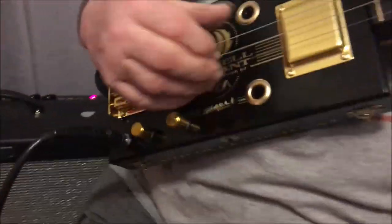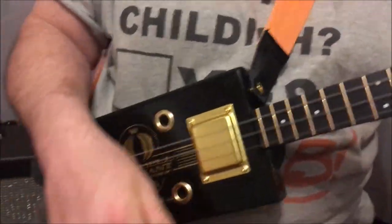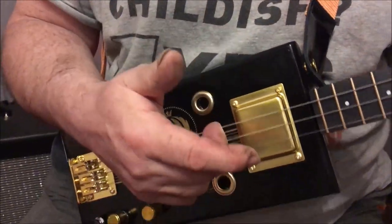Let's hear it then shall we? So this is just clean. It's a humbucker pickup by the way.